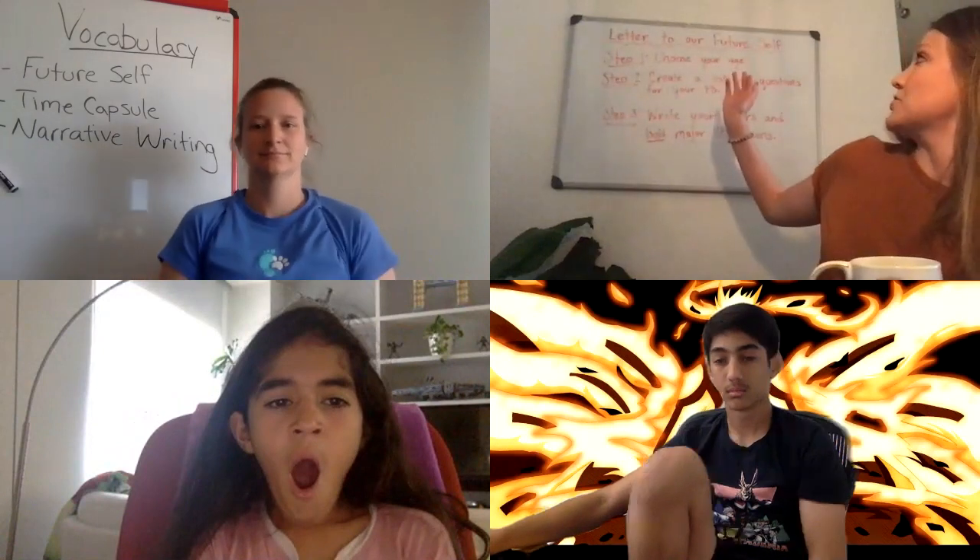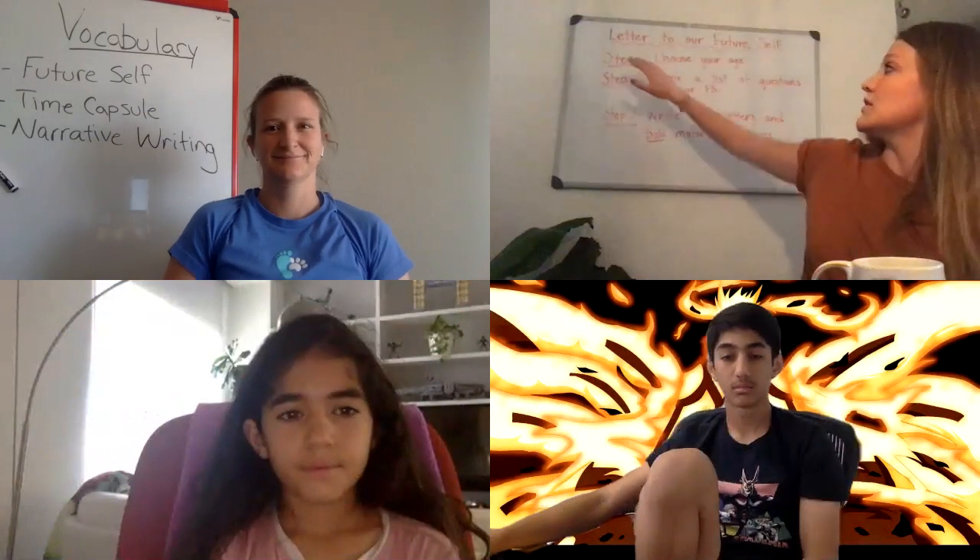There are a few steps for the assignment, linked in full below. The first step is to choose your age. Karosh chose age 28. Mondana is going to write to her 16-year-old self — she told us that today. You can pick any age. The instructions are all linked below, so no worries if you can't see the screen.